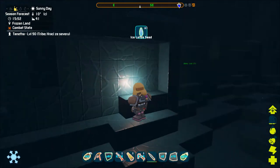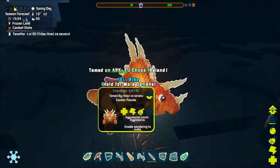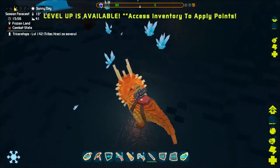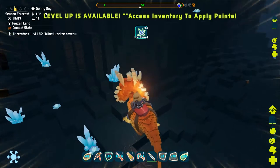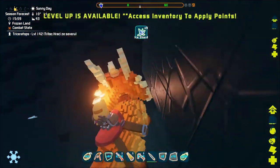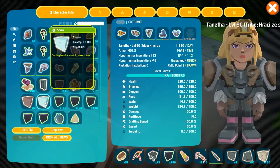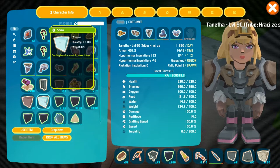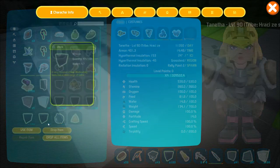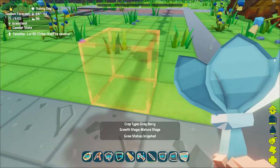You can take the seeds that you harvested and grow the ice lotus yourself, removing the need to go into the frozen land and harvest it. You will need to have a snow block, which you can get in the frozen land, as the ice lotus won't grow on anything else. Also the snow block needs to be irrigated, which is a little strange, but without it the planted seed will die.